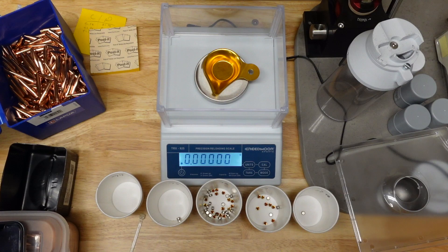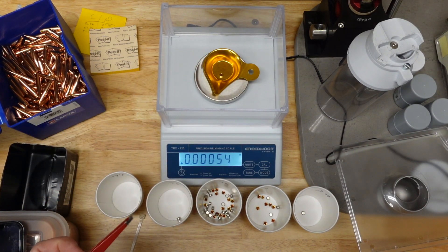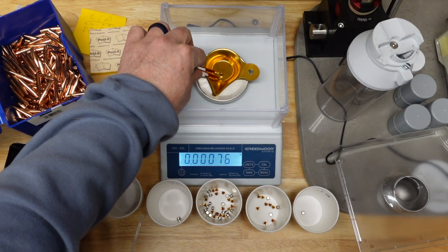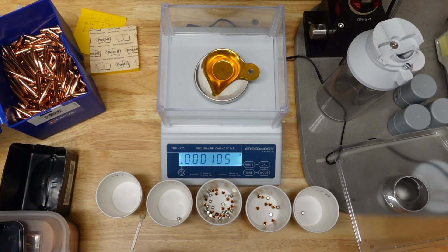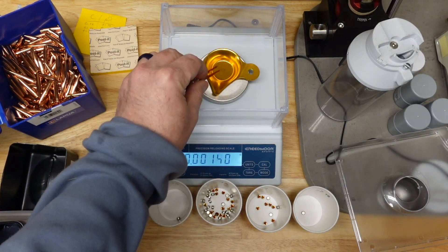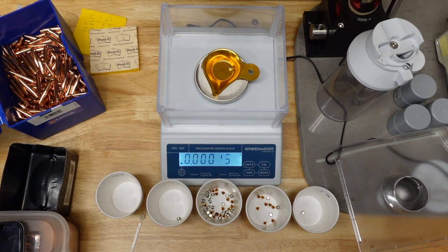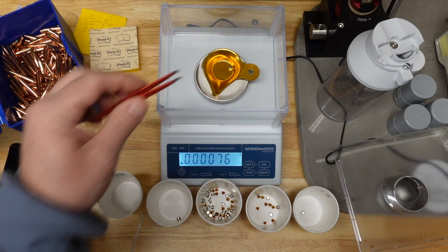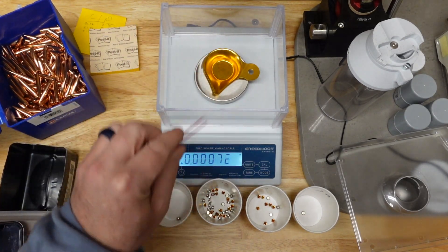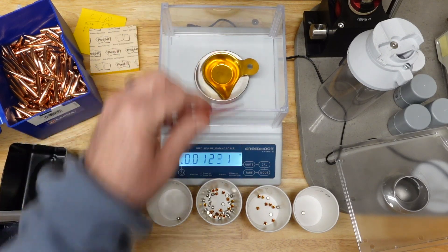Now, if I wanted to, I could certainly do this in grams or grains or carats or whatever else I wanted to find a number or units that work for me. I just like using pounds because it helps me put them in simple steps. I do keep the powder pan in there only because it keeps the primer from rolling around and keeps my primers pretty much centered up on the platen.